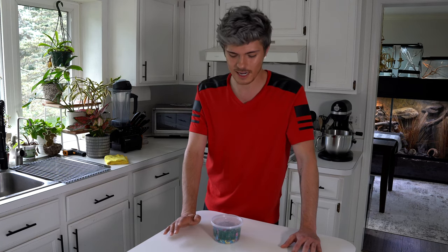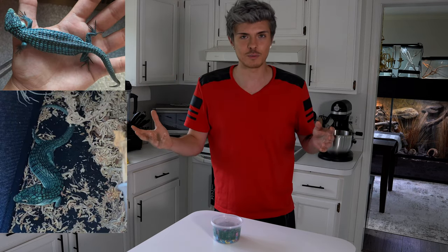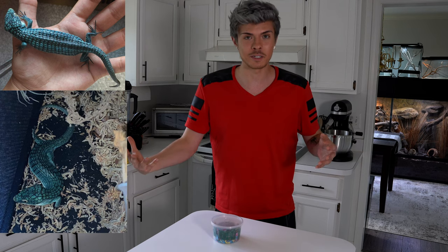This is a female abronia graminia. I'm not sure how old she is. I believe she's captive bred - that's what I was told. She was rehomed to me from someone who was only caring for her for a few months, but in that time the abronia had gone downhill. It's very skinny. I put up pictures that were sent to me before I got her so you can see what kind of shape she was in before she was even shipped to me.